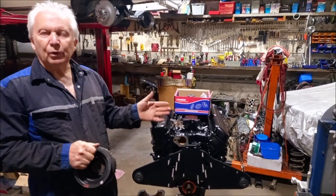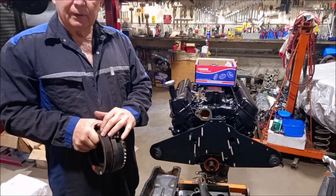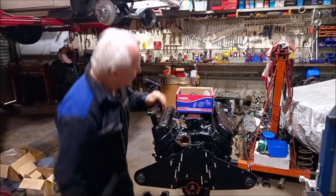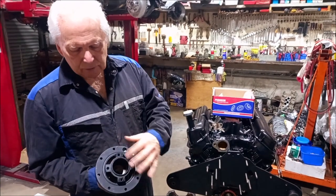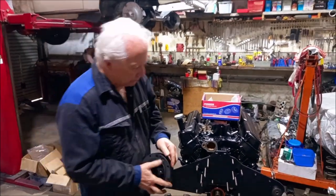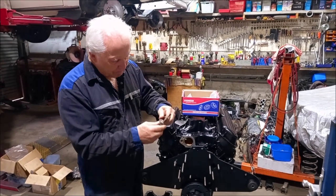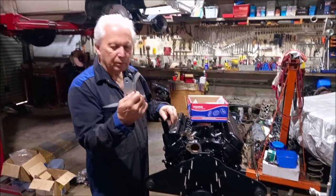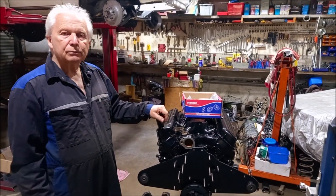These late model motors — EB Falcon onwards — came with a serpentine drive, but this motor is going to run V-belts so we don't want that. I've bought a Pioneer harmonic balancer with the same 50-ounce balance weight, but with four bolt holes in the front that accept standard Ford pulleys, so it'll work really well for us. The only hitch is the original timing pointer no longer works because it sits on top of the plate rather than being further in, so I've started making up a new timing pointer. I'll get that mounted up with the pump and show you what it looks like ready to go in the car.